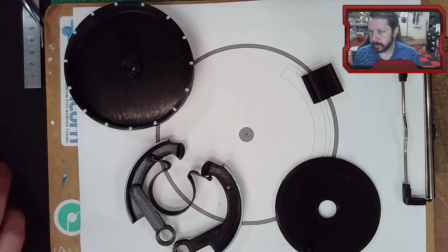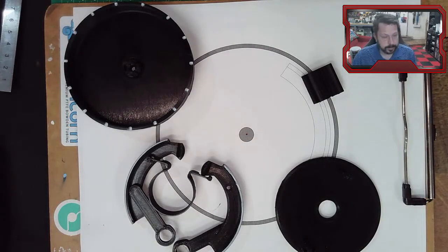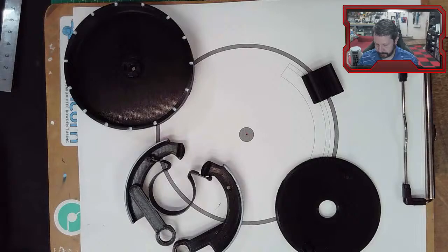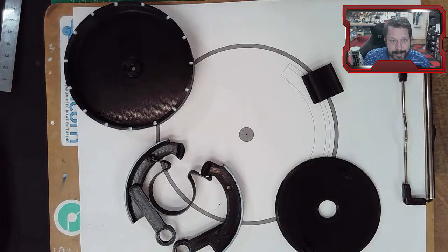Alright, I think we're ready. This is the last one of these we're going to do for the Shigley book this year. What we're talking about today is Chapter 16, and the actual title is 'Clutches, Brakes, Couplings, and Flywheels.' We're going to look at a piece of brakes. In general these have to do with friction materials, and we're going to spend our time today looking at drum brakes.